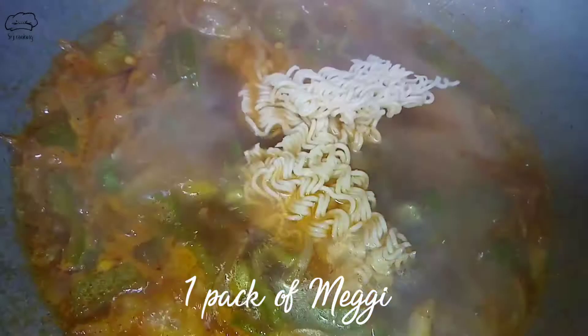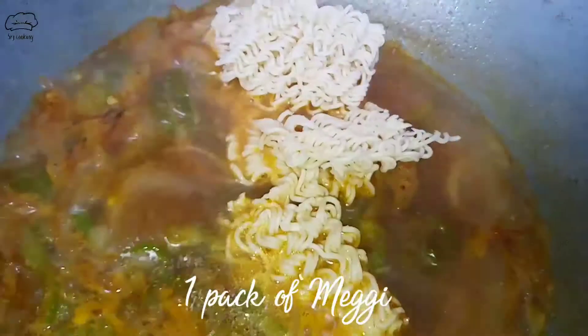Then we will add 1 packet of Maggi and the Maggi masala.